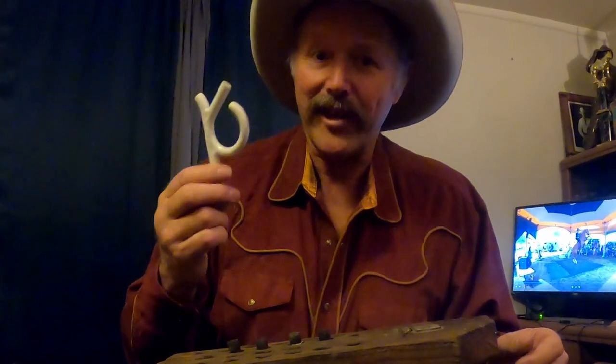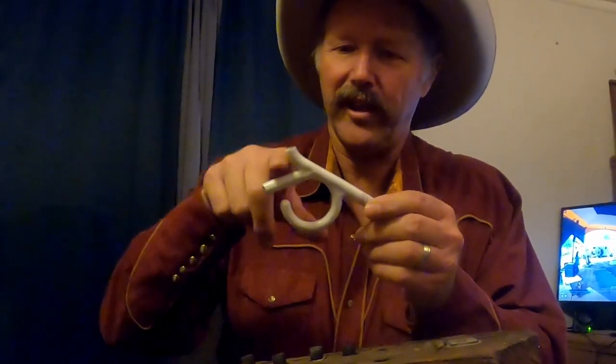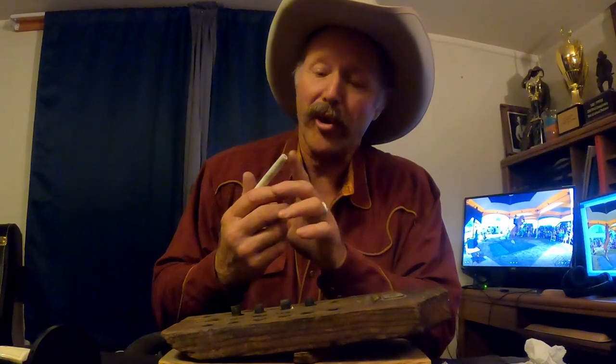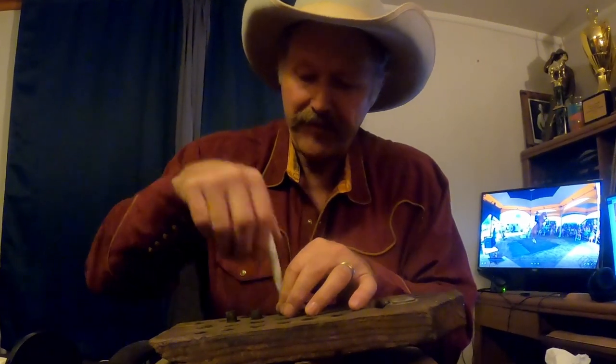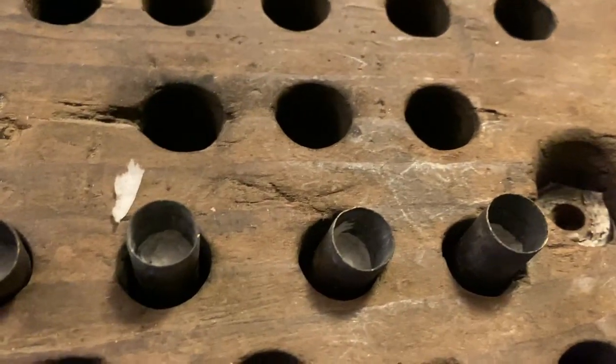This is a plastic coat hanger — this is where the hook is, these are where the arms are, and this is the hook underneath where you hang your belt buckle on. I just cut it up. This is almost the same size as a shell so I tapered it down a little bit so it slides in easily. Those four shells with half loads are ready to go.